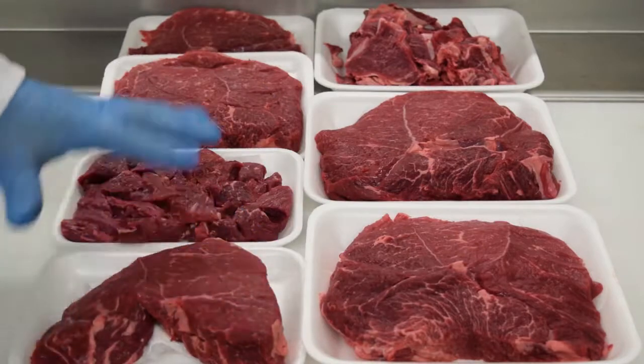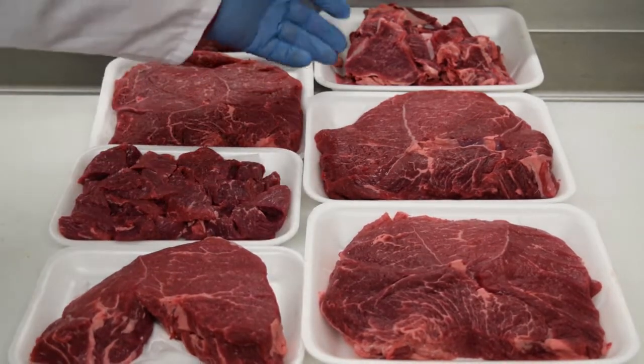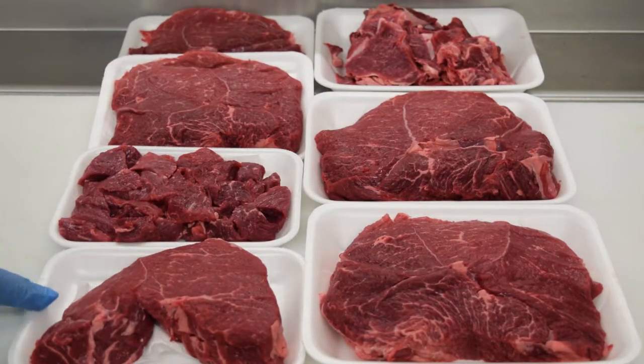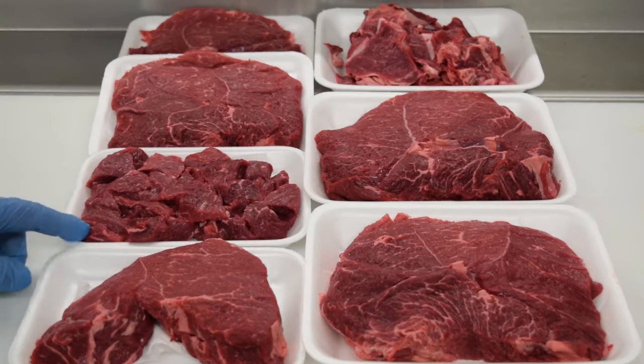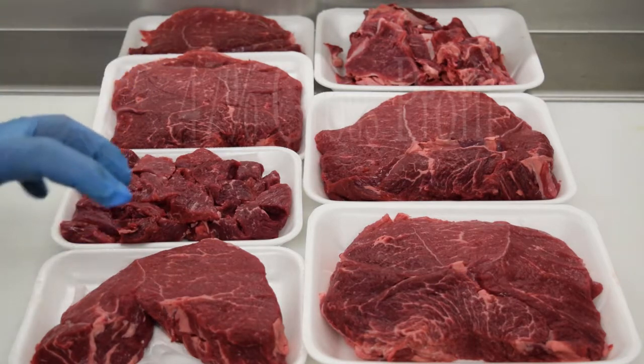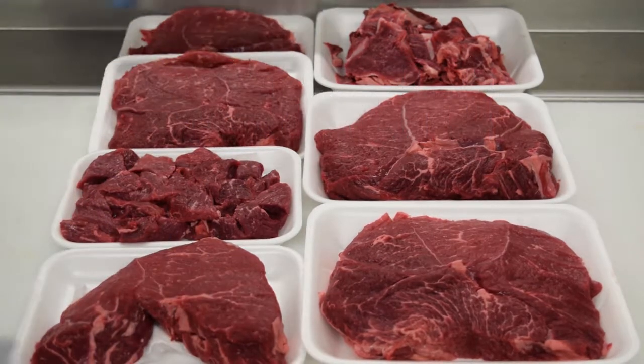We did three roasts, a couple of tip steaks, a pack of stew meat, and then the trim for the grinds. When it was all said and done, this yielded out at 99%. Based on today's cost, the true cost was $2.75, yielding out at 99%, and this actually would have brought you 47% gross profit — just doing this basic cut.